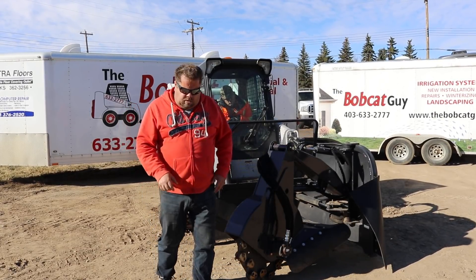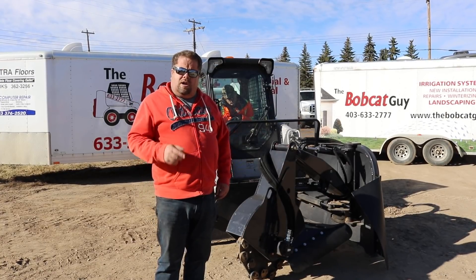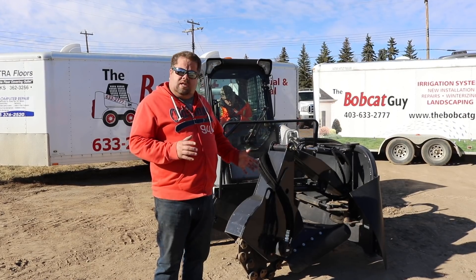So thanks — this is the video we're doing on the stump grinder. We're going to grab our auger and I'm going to show you a little bit about safety around it and some different things that can go wrong.